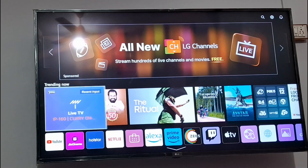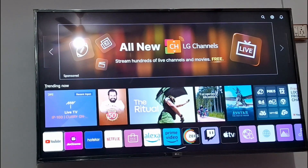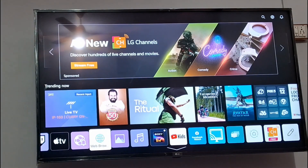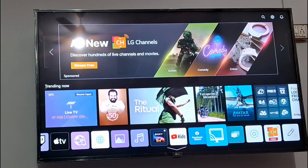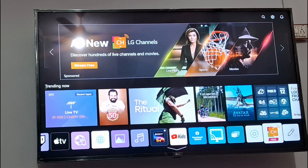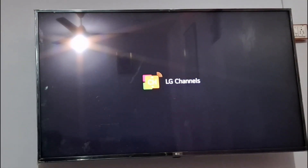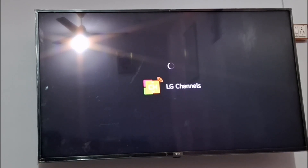If you do not find it from there, you can go to the LG Play Store or find it in applications as well. At the end you can see there is an option called CH Free. You can simply press on it. With LG channels and CH Free, these are all free — you don't need to sign up an account to watch these channels.